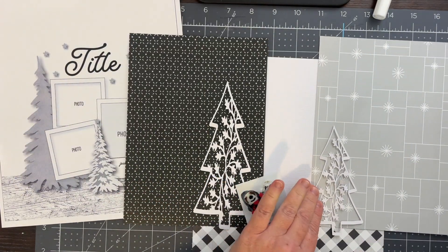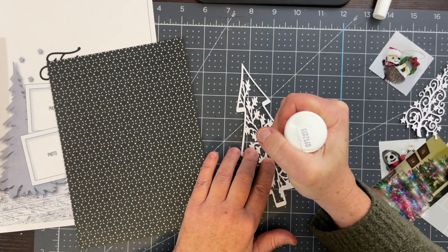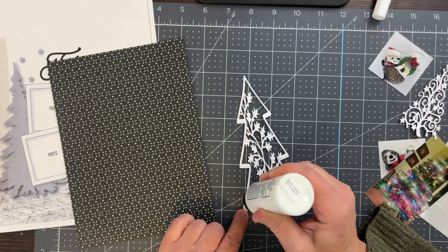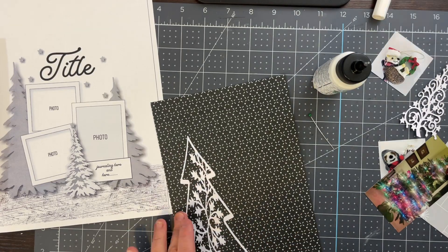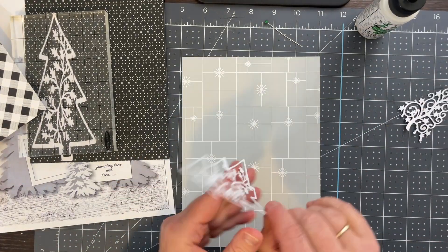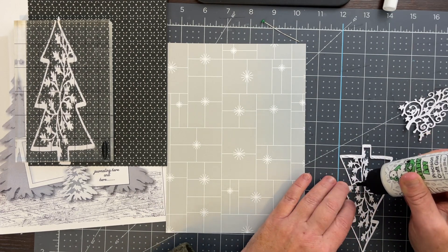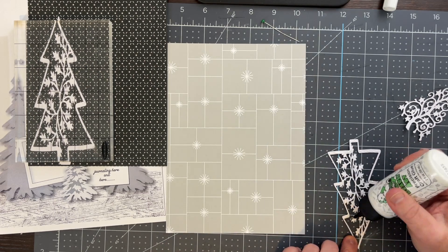I am going to back two of the larger cut files in a very neutral color from the Oh What Fun kit from Citrus Twist. I'm using a fine tip point on a glue bottle to just put dots of glue around the larger portions of this cut file, then adhere it to a large piece of paper from the kit. I put an acrylic block on top to help adhere the cut file down to the paper, and then I'm repeating this with the other cut file.